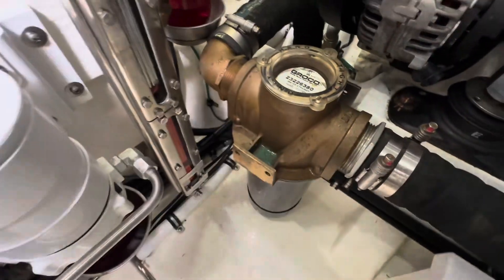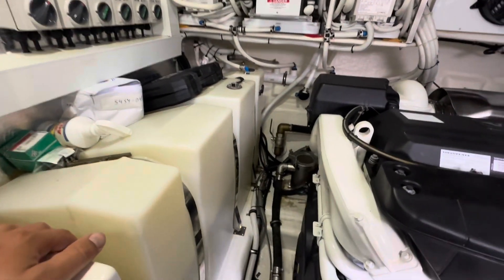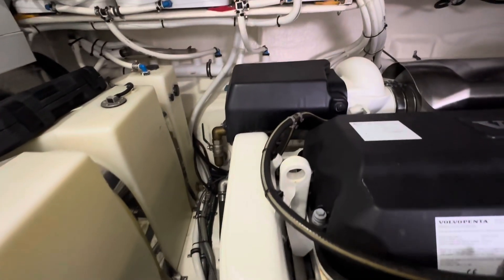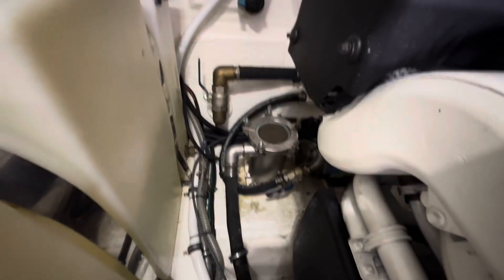This is more common right here — the good old Graco strainer — and it does have Graco strainers for the main engines on this boat. And these are Volvo D11, 950s — good motors with pod drives.